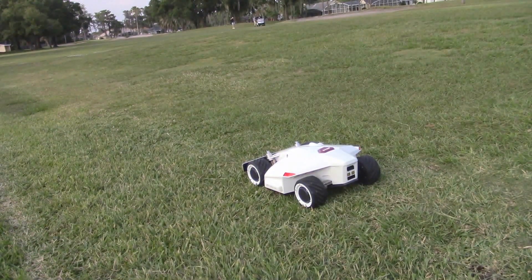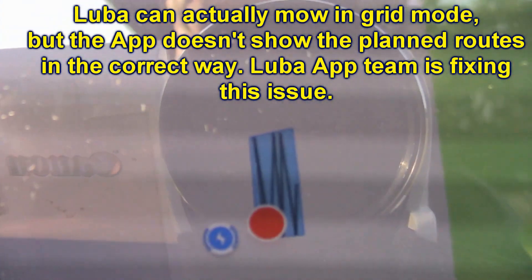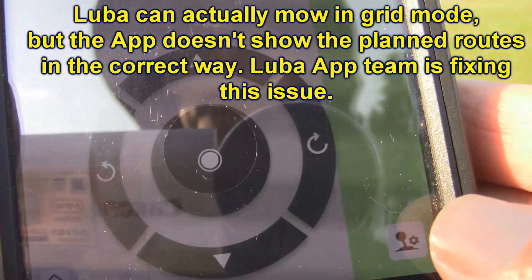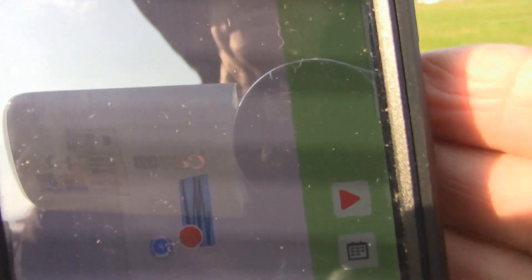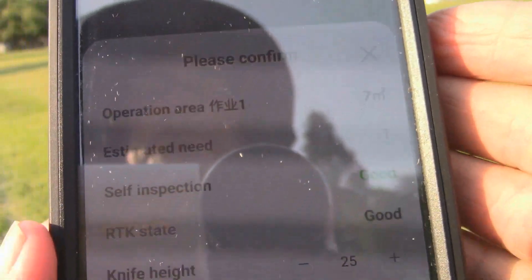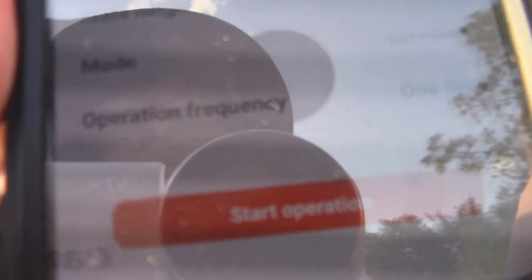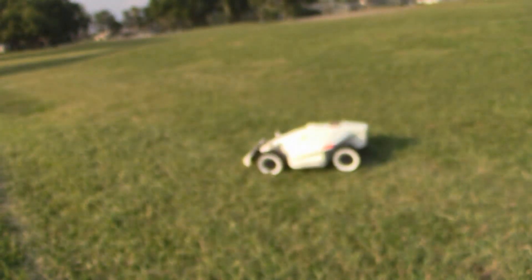Hold on one moment. Okay, so now you can see — I'm going to hit this button here, and that brings up the play button over here. Press that, takes you to this screen, it says 'Start Operation' down here. So we'll press that, and there it goes.